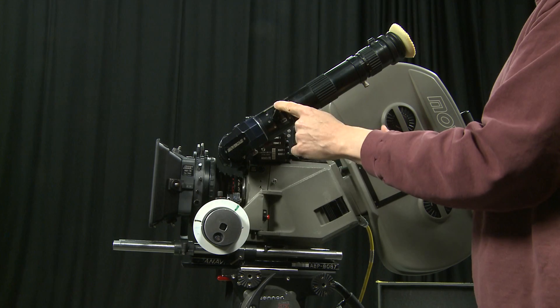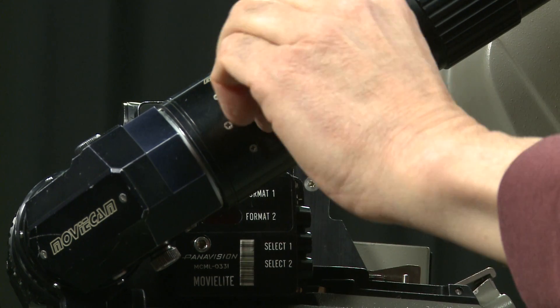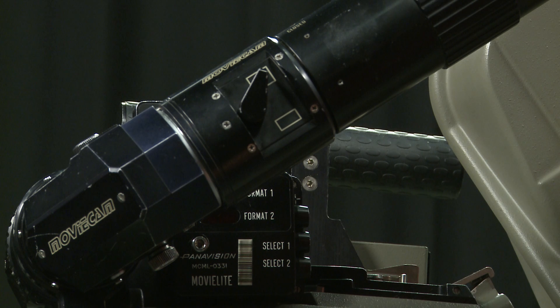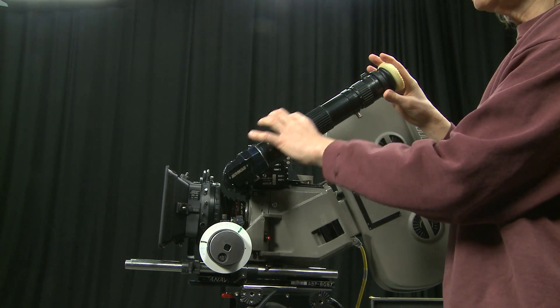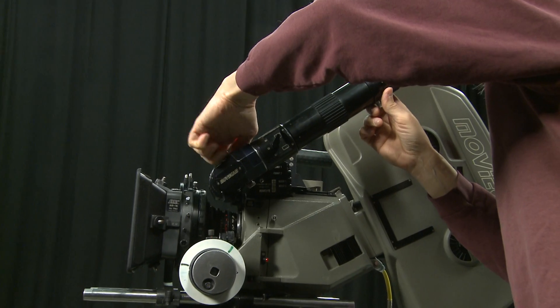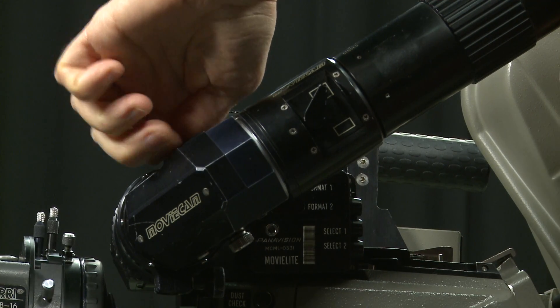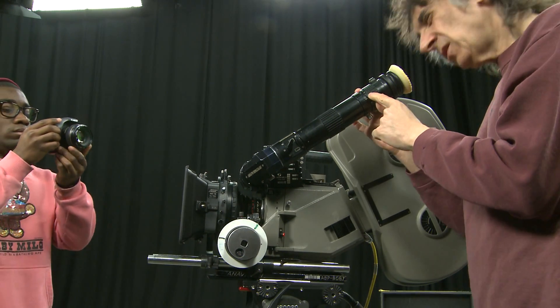This viewfinder has a setting for anamorphic lenses — operating this lever unsqueezes the anamorphic image so you see it in natural form. The other position is for spherical photography. The image may appear upside down because the optics invert it compared with the other viewfinder, so just rotate this knob and the whole image will pivot until you get it the right way up. There's also a diopter adjustment just here for those with poor eyesight.